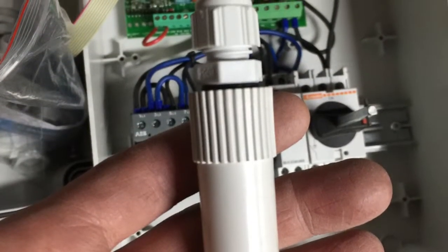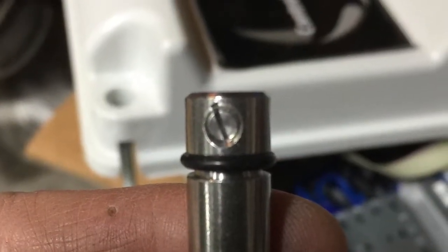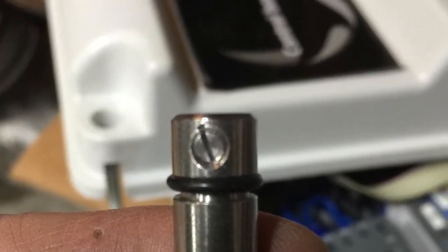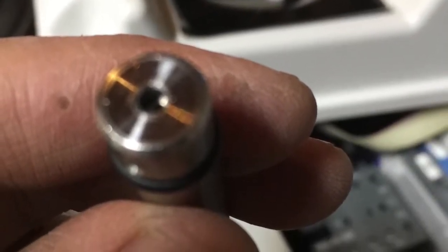This is one of the two probes that comes with the drum filter. Installation is very simple. Unscrew here, and then I used a 14-gauge wire to insert into here, and then you just tighten it up.